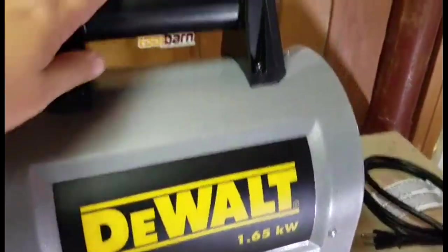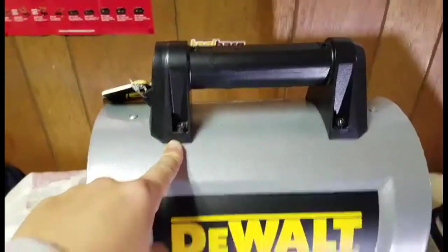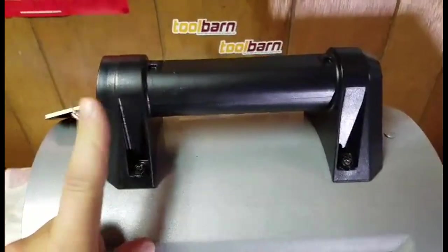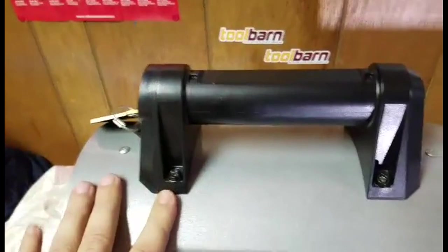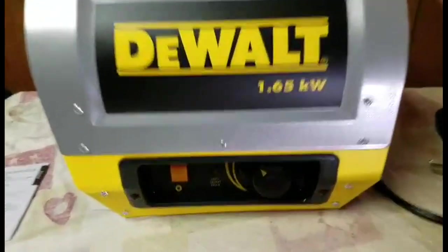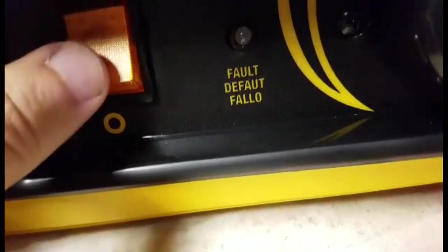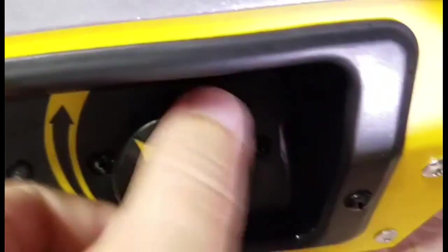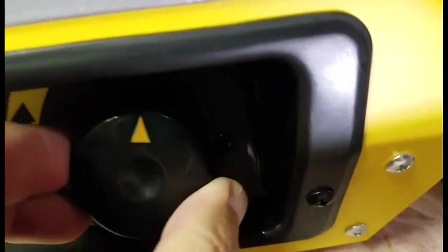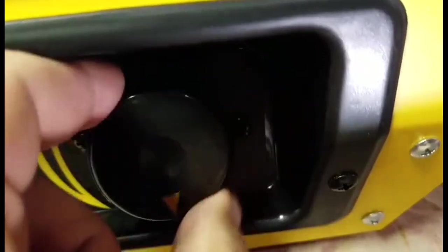It's a really nice portable unit. When it comes out of the box, the only thing you have to put on is the handle — open the box, take four screws out, put the handle on, put the four screws back in, and you're ready to go. Your on/off switch is right here, and here's your adjustable thermostat — you can set it wherever the job needs.